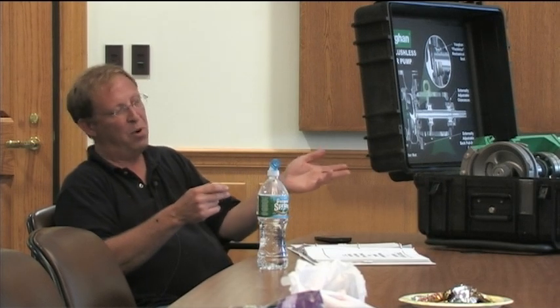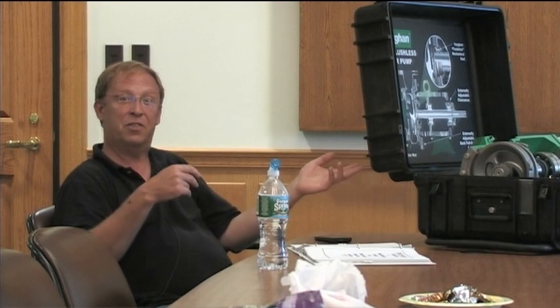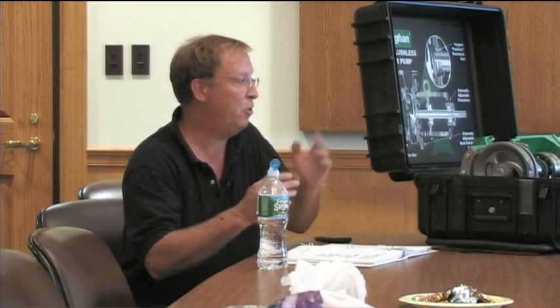If that motor burns out down the road and you get a better deal, you don't have to get the motors through Vaughan - there are motor shops all around. If you want to replace it with a Baldor, US Motor, Toshiba, or whoever, just use that frame size, make sure it's C-Face, and it'll fit right in with no alignment required.